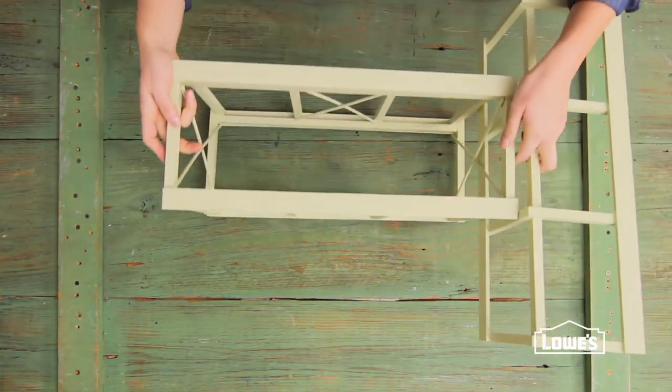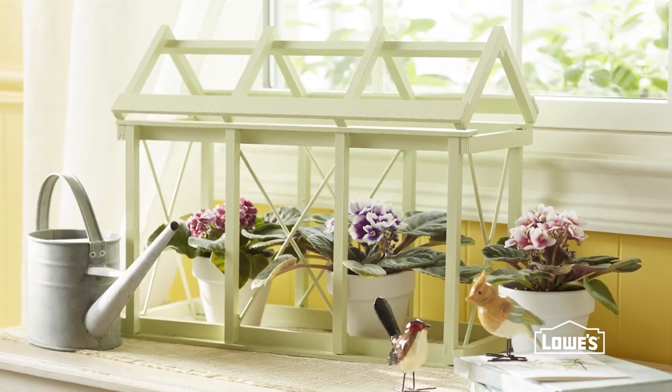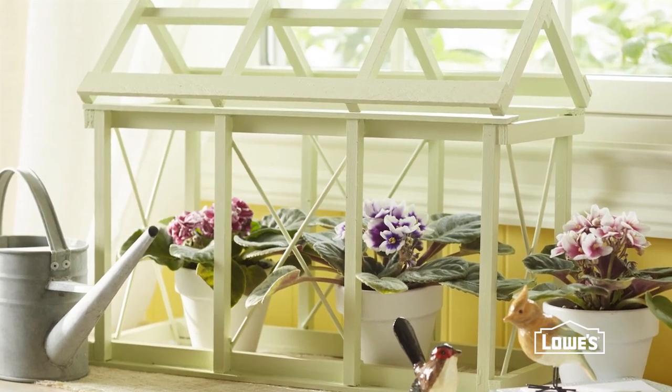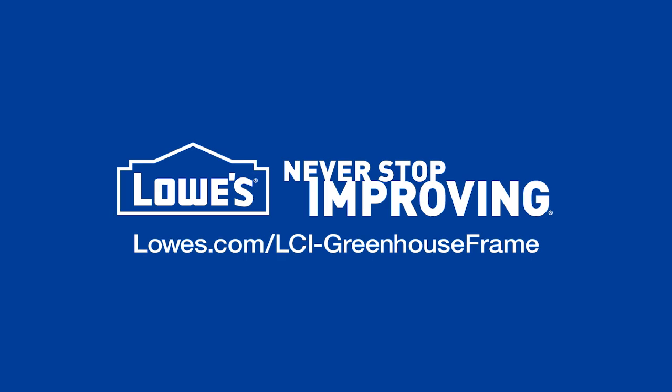Finish the piece by sanding and painting. This is great on a windowsill housing herbs or pretty flowering plants, the perfect way to frame your favorites. For the detailed directions, go to lowes.com/LCI-greenhouse-frame.